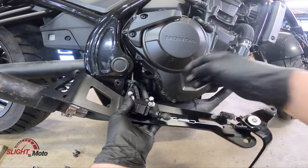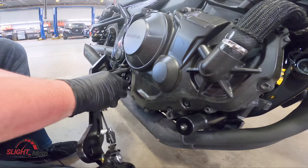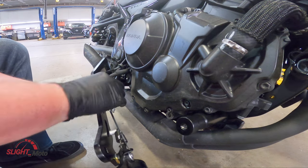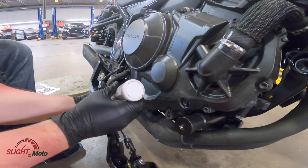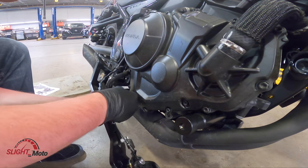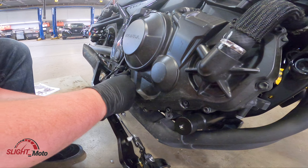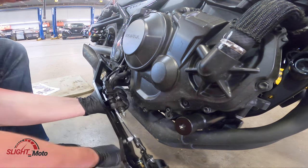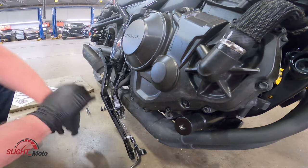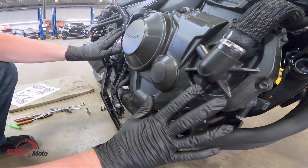The next part is positioning the master. We're going to put some blue Loctite here, then the washer, the nut, washer, and nut. The next step is to tighten that up and then we're going to put this together.